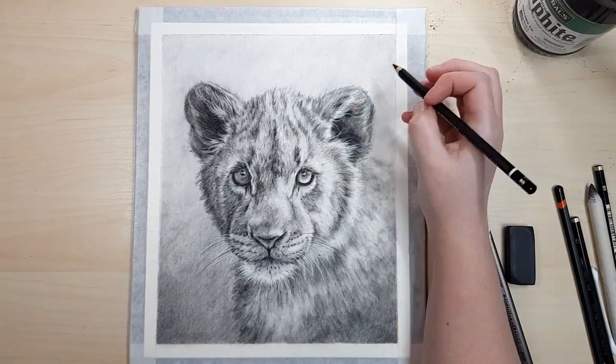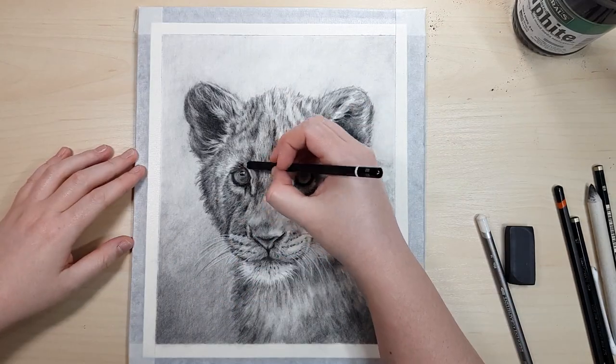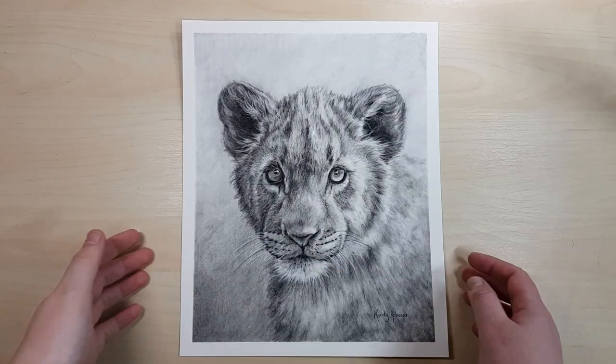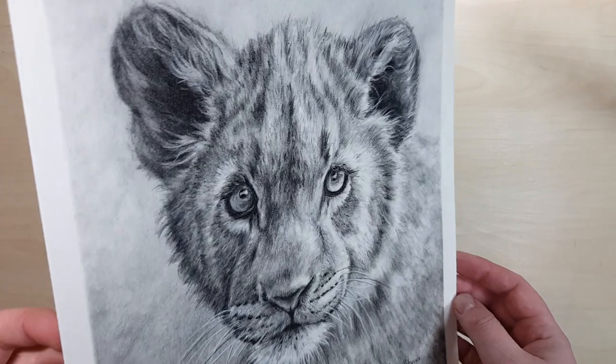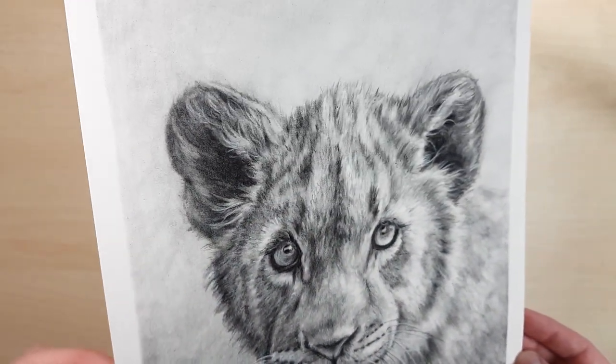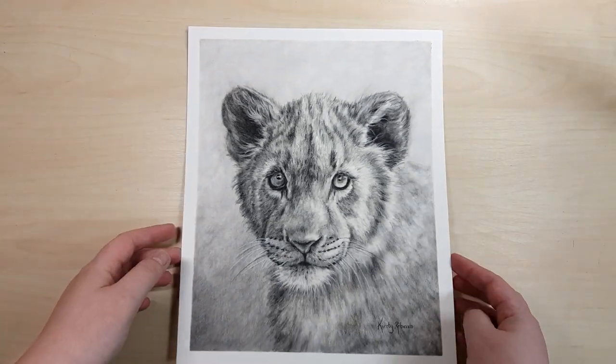Now I'm really looking at my reference photo and going back through with those final little details with the darkest pencil I have, and lightening up any areas that need lightening. I've got some other graphite and charcoal tutorials that I've put in a playlist on the screen — click on that and I'll see you over there!